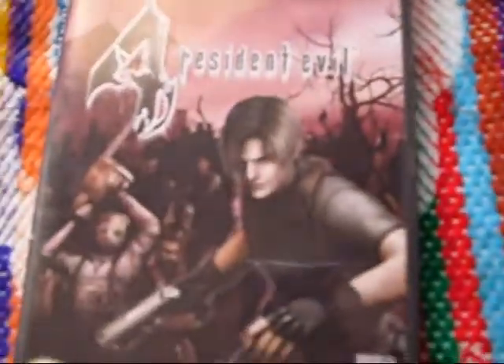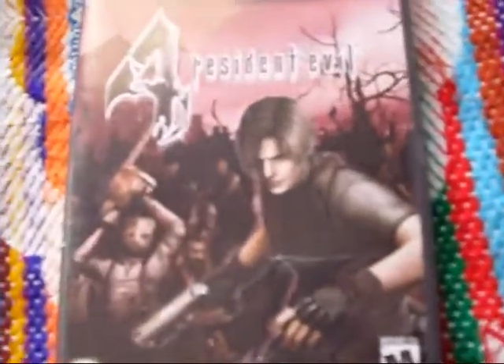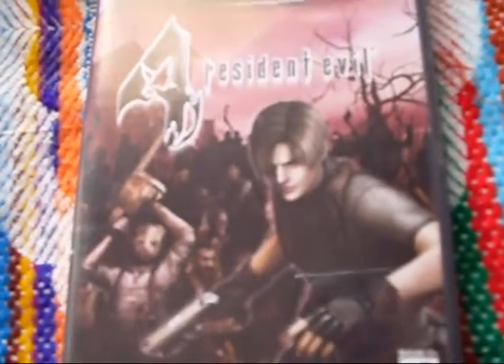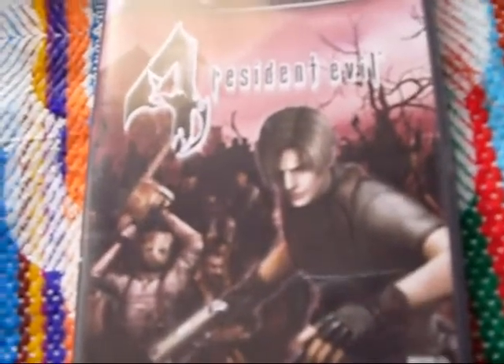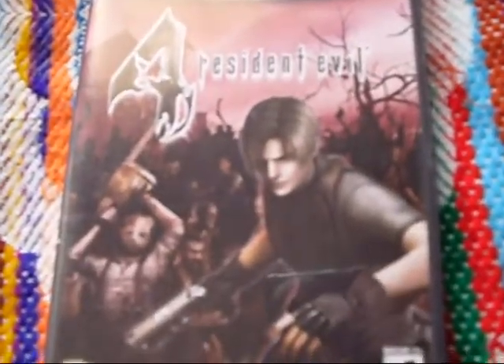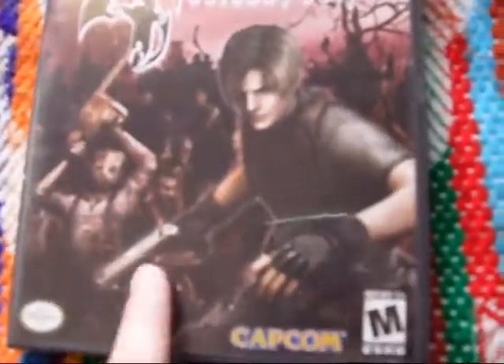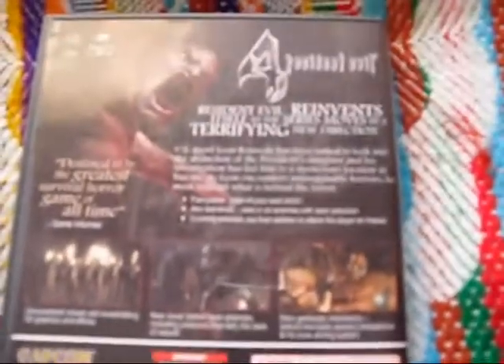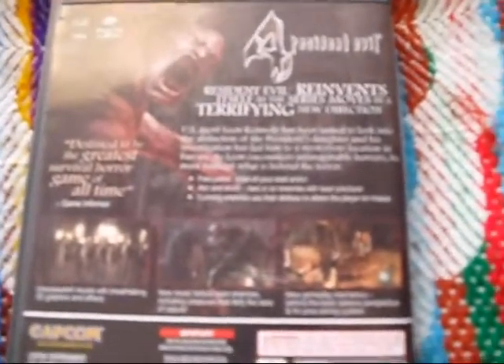Resident Evil 4 — definitely a really good game. And when it came out, I got this special Leon lithograph or cell art type thing of him, which is pretty neat. I think it's the same picture. Definitely a great game, one of the best GameCube games. Of course, it came out for PS2 later, and now it's out for Wii, but it was exclusive for a time, and it was really good — it's still really good.